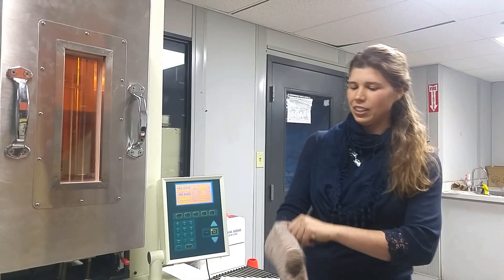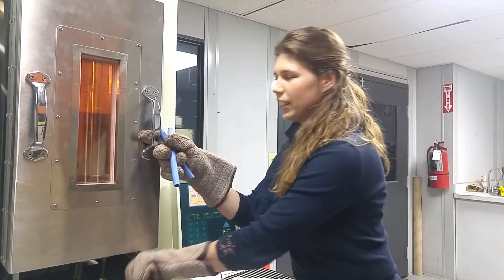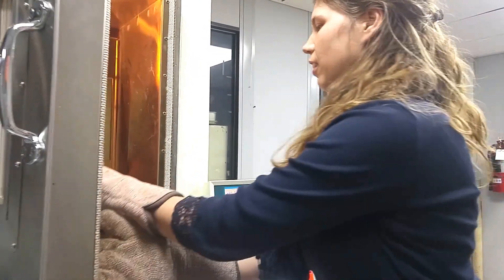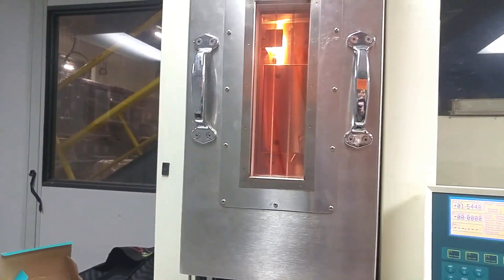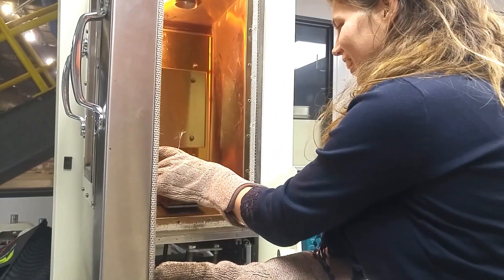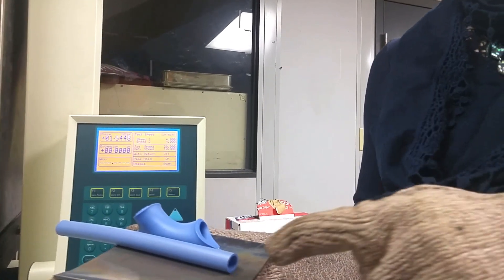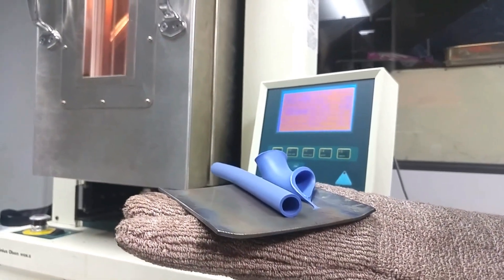I don't know — let's find out. We have an oven at 180 degrees. We put them inside and see what happens. So can you guess which one is cross-linked? The one that has held its shape is cross-linked, and clearly has a higher operating temperature.